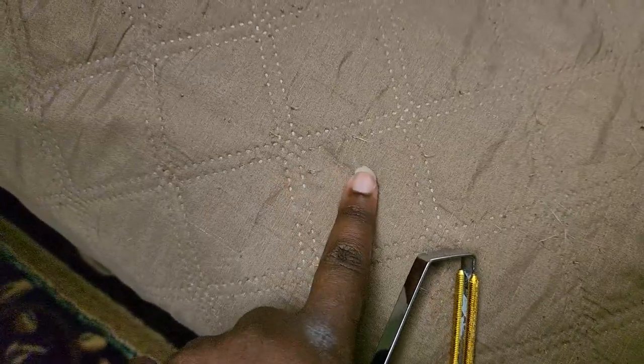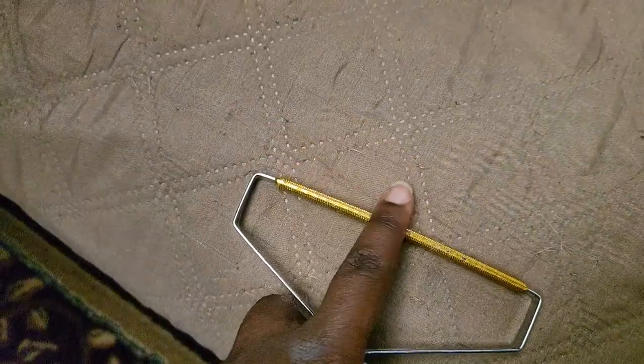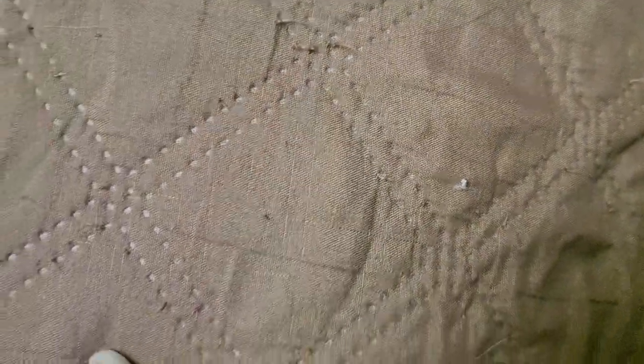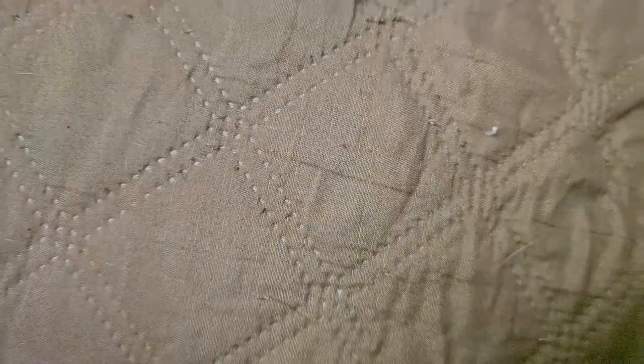The only downside to the Uproot is that when it comes to woven material, it will pick up the string or other parts and can actually damage your woven item. So hopefully, if they see this video, they will have made something that will pick up woven material without destroying it.